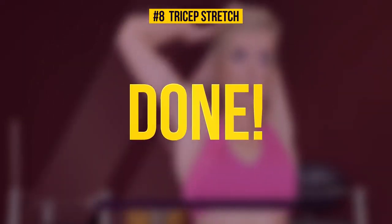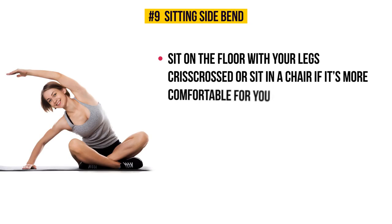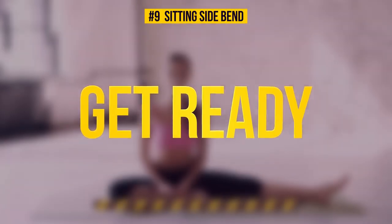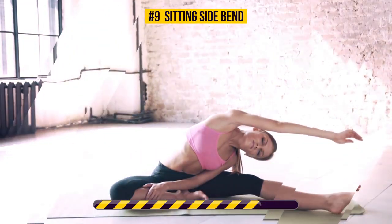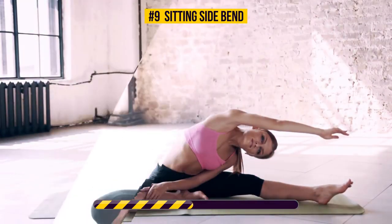Exercise number nine: sitting side bend. Sit on the floor with your legs crisscrossed, or sit in a chair if that's more comfortable for you. Lift your left arm straight up above your head and bend to the right — a gentle stretch in your left side means you're doing it correctly. Half a minute on the clock, starts now. Sitting side bend gives a good workout to your obliques, back, shoulders, and abs. It also helps relax your mind and relieve any stress or anxiety.